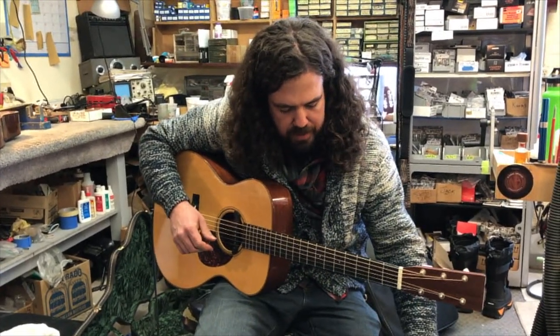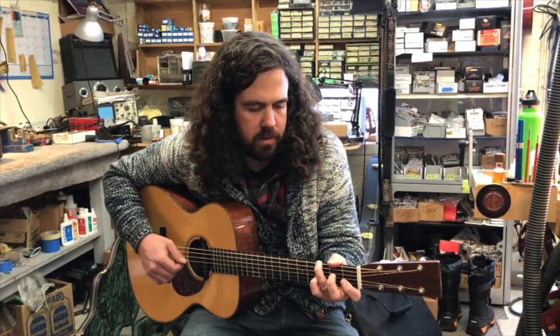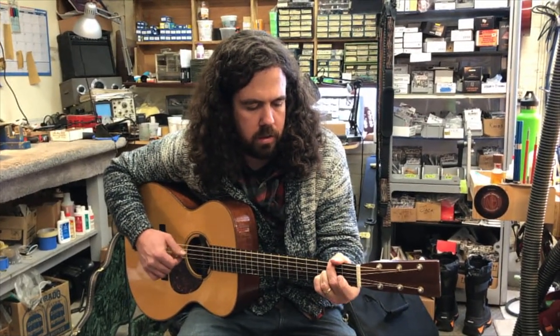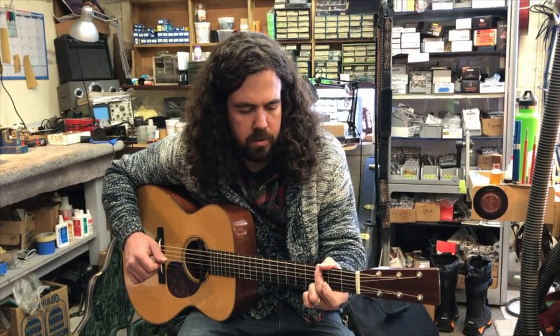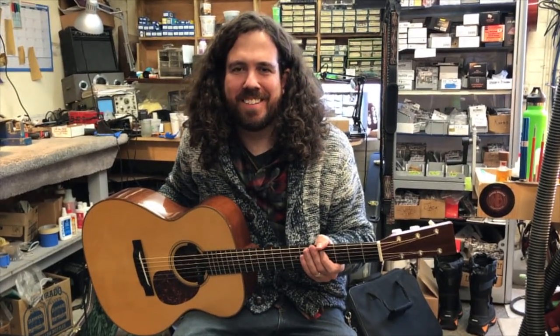That might be a little too bassy, so I'm going to dial a little of the Pure Western Mini out. So there we have it — thanks for listening!